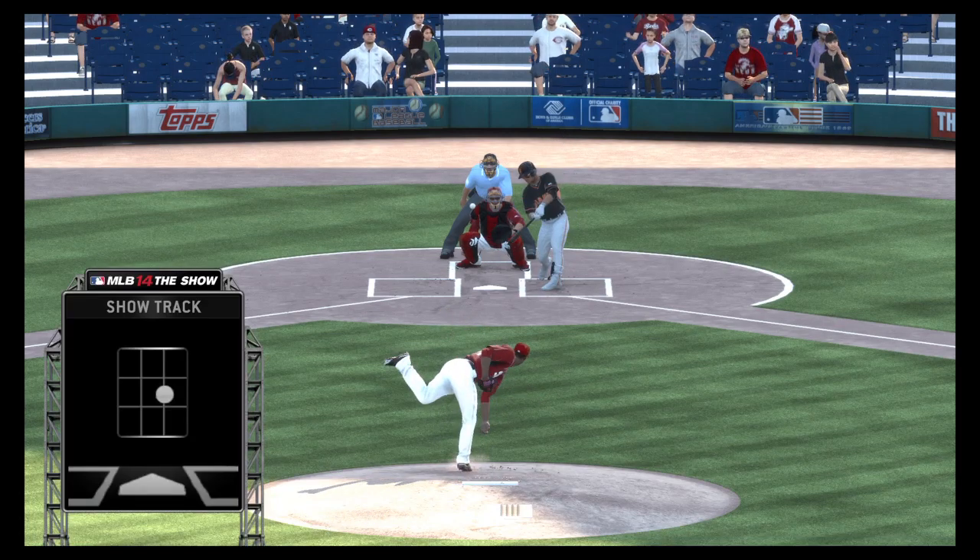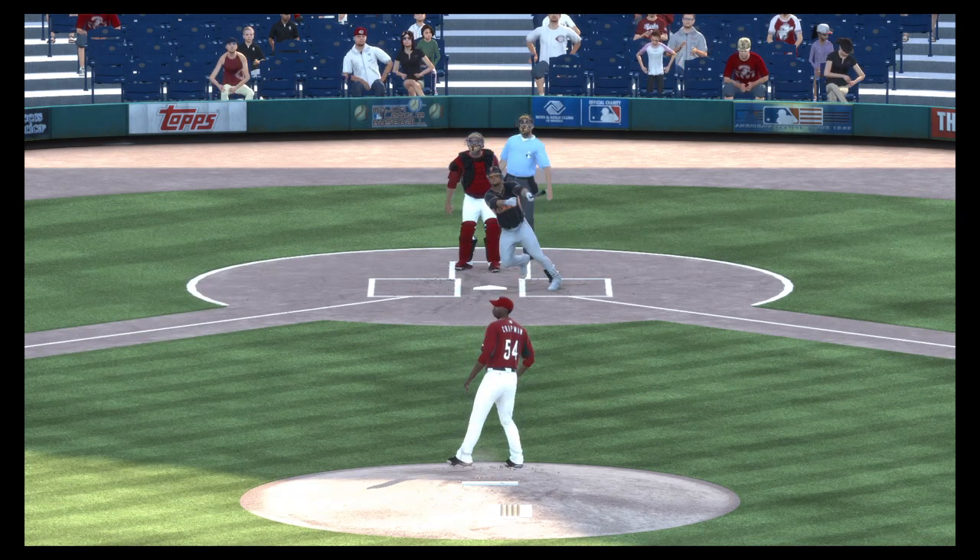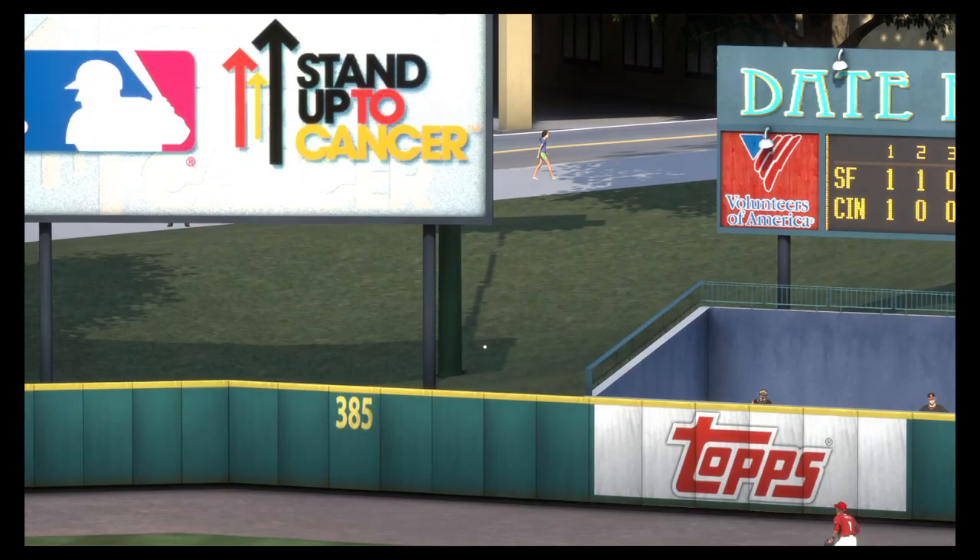The only way you're going to tie this guy up on the inner half is if you go up and in. If you leave it belt high, he can handle that pitch — and he handled that one all right.